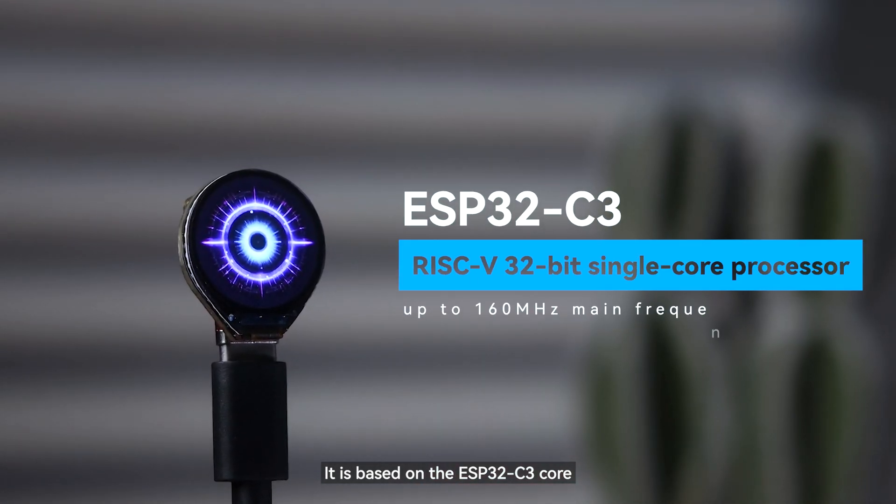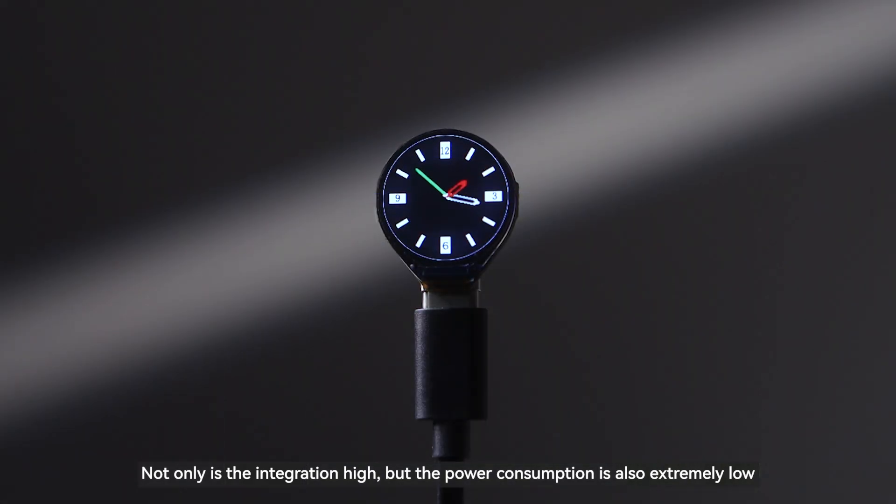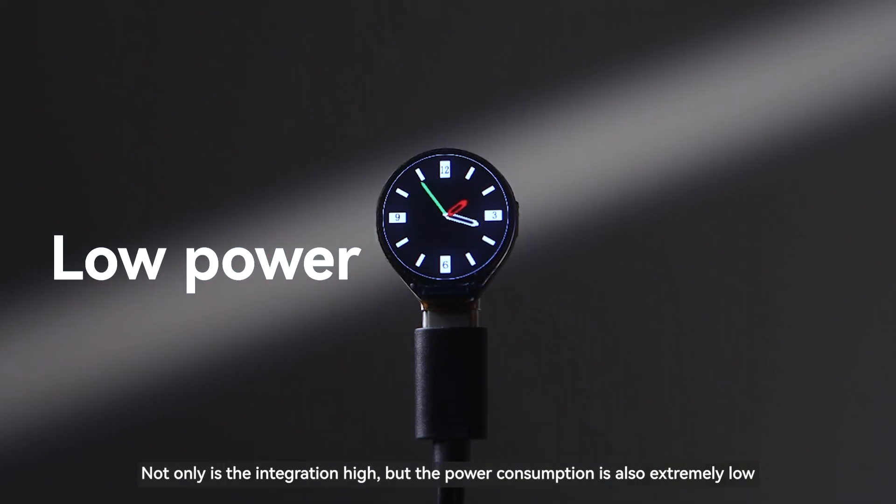It is based on the ESP32 C3 core, integrated with dual RISC-V 32-bit processors. Not only is the integration high, but the power consumption is also extremely low.